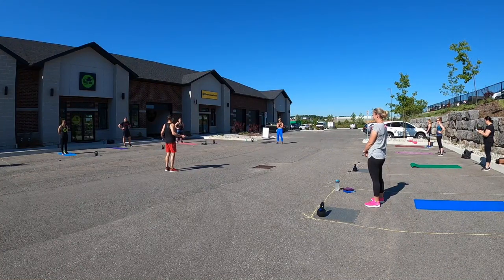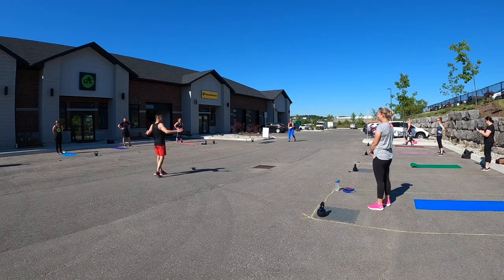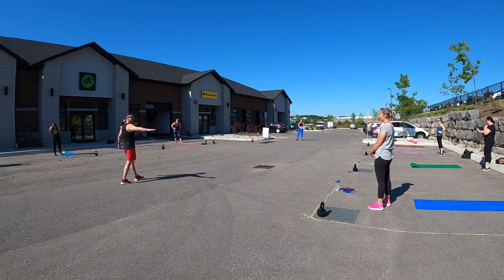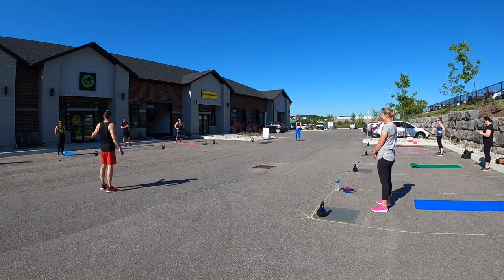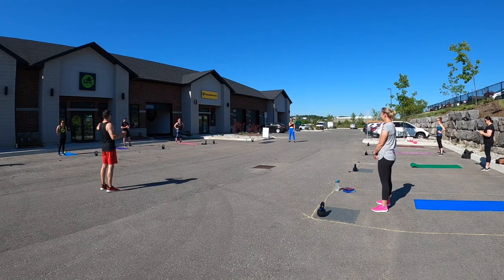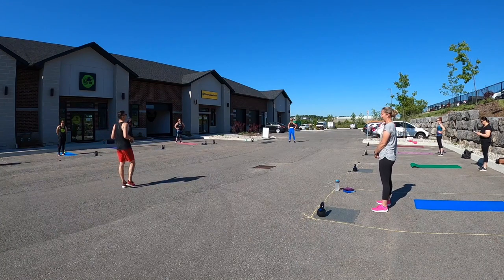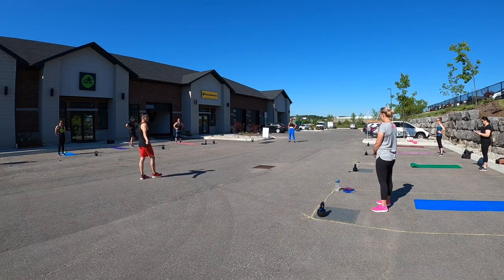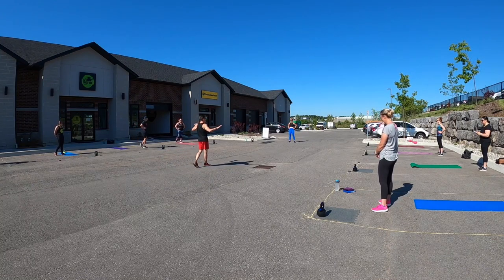You guys ready to work out today? We're bringing it. I promise you the parking lot runs — everything you got to do is in your designated area. If you want a different weighted kettlebell, let me know. I will be happy to swap one out for you. Please no stealing from your neighbors because we're not sharing equipment without having the chance to disinfect it and let it sit for five minutes.